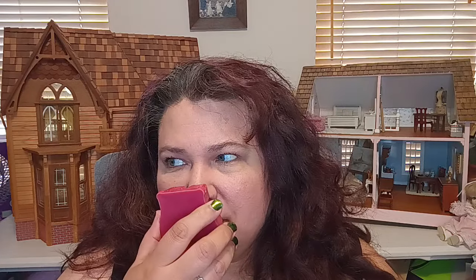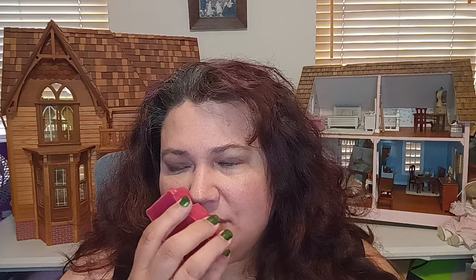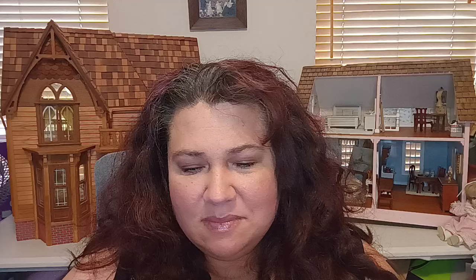The next one is called Breakfast in Bed — never tried this one. It smells like something I've had before. It does have a bakery note in it — I want to say it's almost like a cranberry scent with another bakery note in there and something else. I can't put my finger on it.